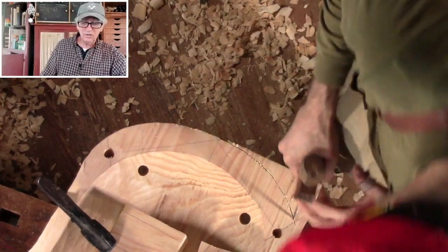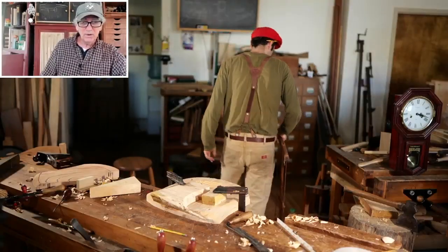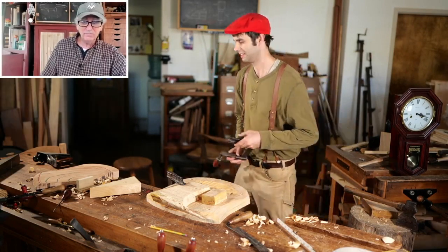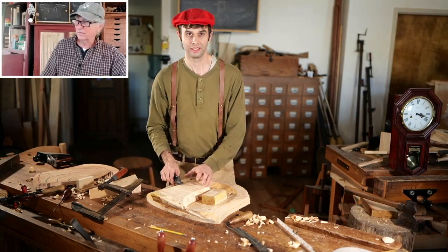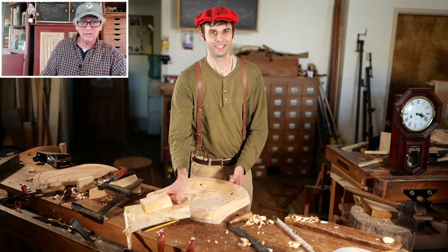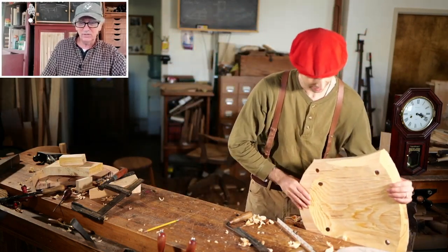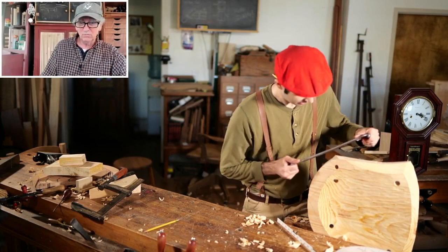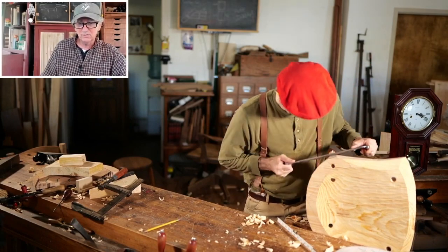When I did run across an old Delta bandsaw, I didn't buy it to saw the seats out — I bought it to cut off the maple billets to length that I was having to cut by hand. But when it came time to carve another seat, I got down my bow saw, then realized I had a bandsaw. And I realized that now I would never saw out a seat with the bow saw again. The bandsaw had taken away that skill and that pleasure. It really taught me something: watch out what you bring into the shop — it might have unintended consequences.